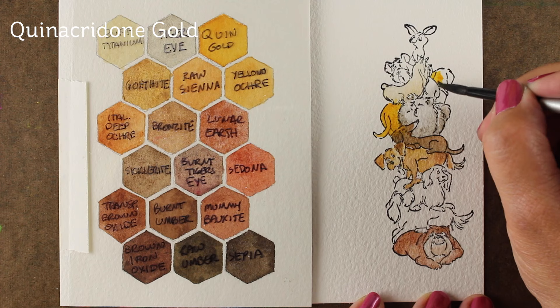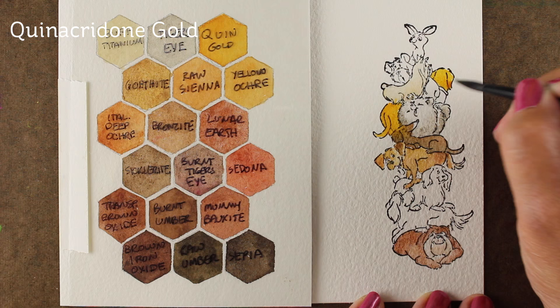Now this dog — quinacridone gold is a good color for goldens. I used to have a golden who would totally do this: she'd be looking the other way when you had the camera pointing at her, just off doing 'did I hear a squirrel over there?'